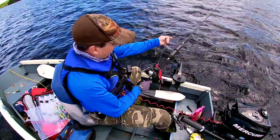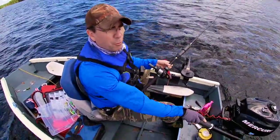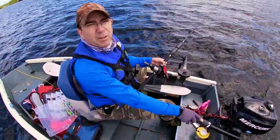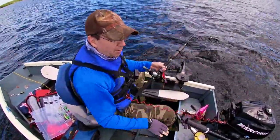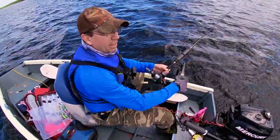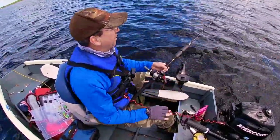Generally I put out anywhere from 50 to 100 feet. The further away the line is from the ball, the more it's going to sink down, and it depends on the bait. Some baits are weighted and they'll get down more. If you're using swim baits with a long tongue on them, they'll dive even further — so if you set the downrigger at 40 feet, they could get down another 10 feet.